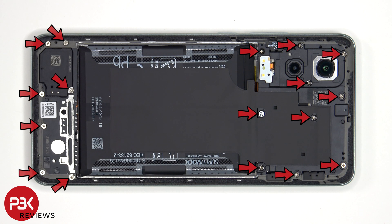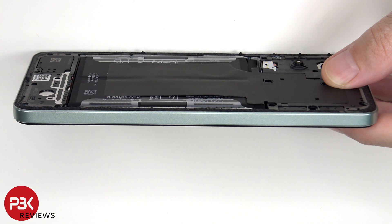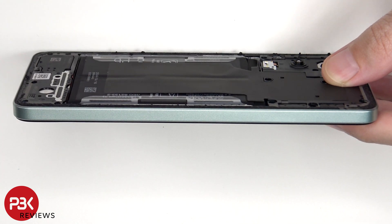Now there are 17 Phillips screws which need to be removed. At this point, a plastic pry tool needs to be placed in between the back housing and the frame of the screen and ran along the edges to pop off the catches.